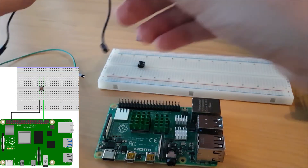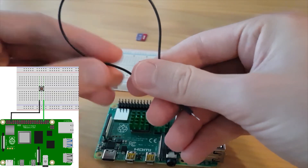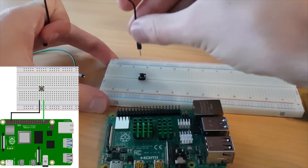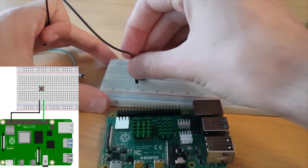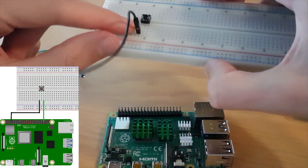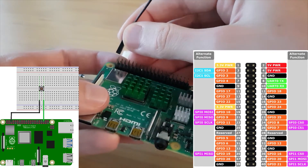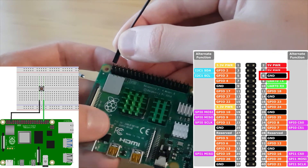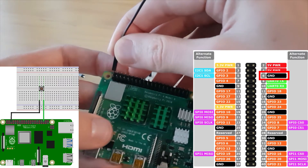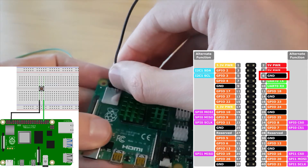You can then take a female-to-male wire — preferably a black one because we are going to use it for the ground. We are going to connect one side of the button, for example the left side, to one of the GPIO pins which is a ground pin. That's the third one on the left: start from the top left and count one, two, three — that's the ground pin.